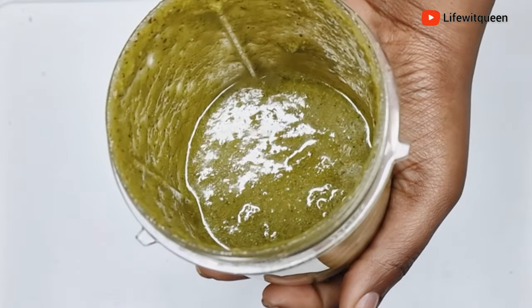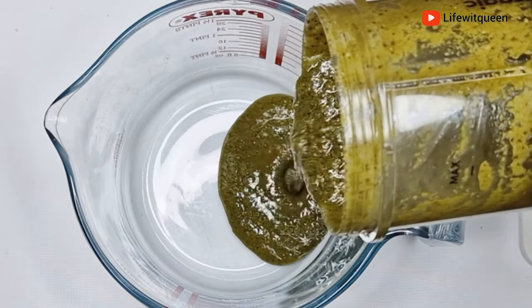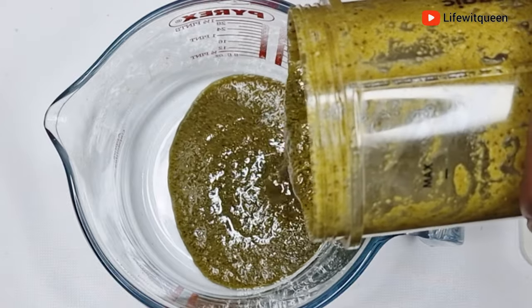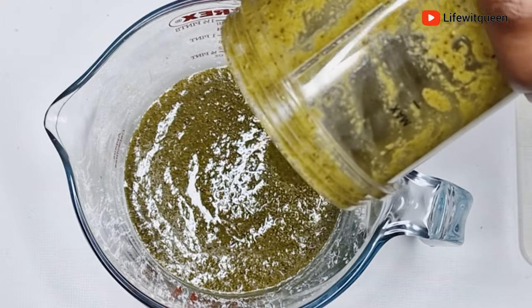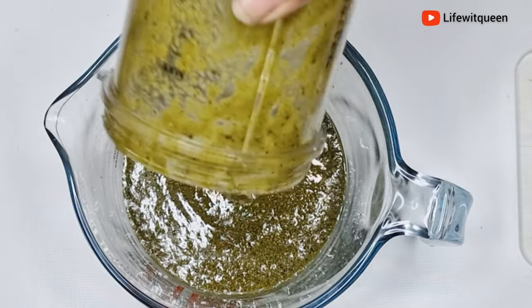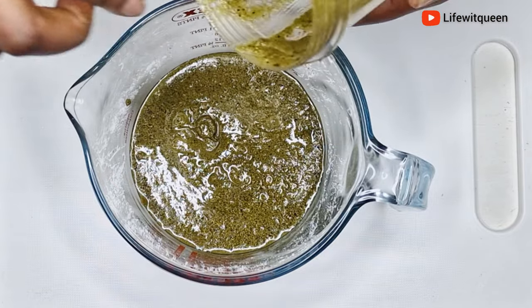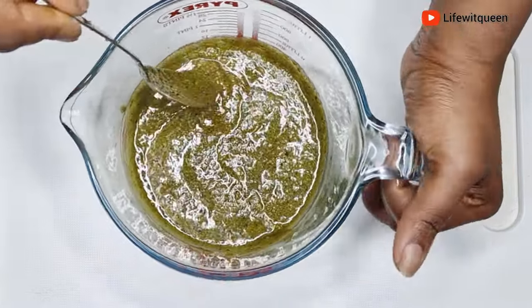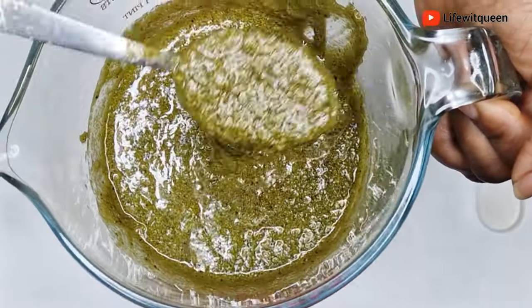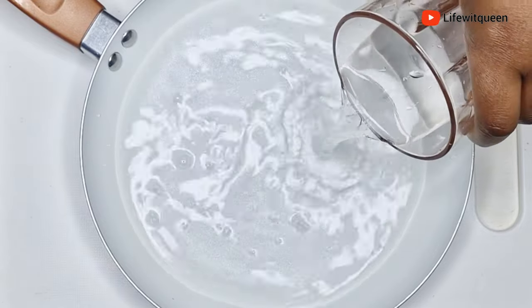Once I'm done adding all my ingredients, I blend everything together. This is how it looks after blending. Now I'm going to transfer my mixture into a bowl. In today's video I'm going to be using the double boiler method. You can also do the frying method — the choice is yours. If you're doing the frying method, make sure the cooker is on the lowest heat because you don't want to destroy the nutrients — you want to retain all the benefits. I add water to the pan, place my bowl into the pan, and transfer it to the cooker.